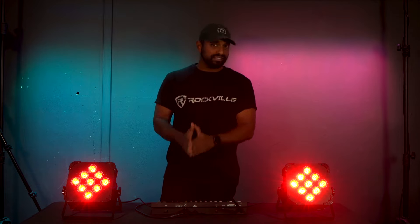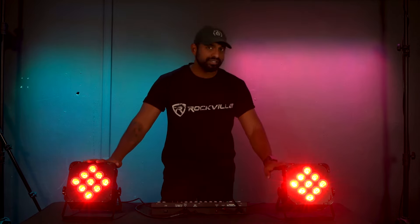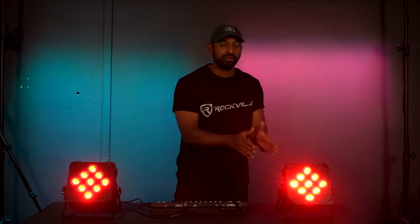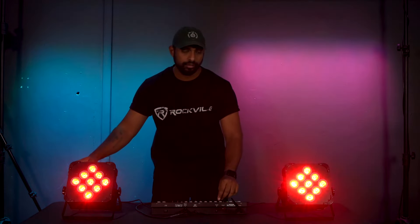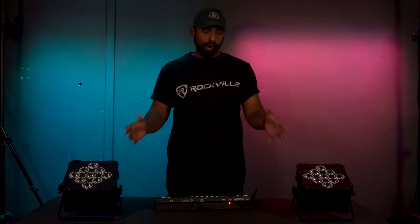Whether connecting wirelessly or through a wired DMX cable, it's the same practice — make sure your light is set to DMX address A001 and fader 1 will correspond to red on your light. What's really cool is if you're using wireless lights like the Best PAR 60s, even though I'm connected through a wired cable on this light, it's actually transmitting the signal wirelessly to my second light. So you only need a DMX cable going from your controller into the first light and the rest is wireless.